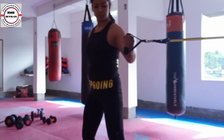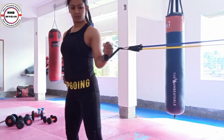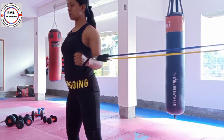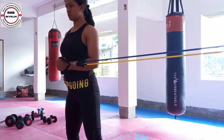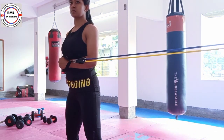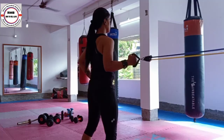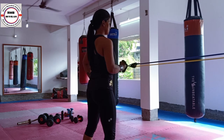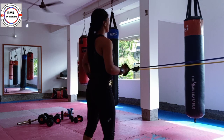I am doing this — pulling the strap out and in. My body is totally stable and I am only moving my hand. This is the strengthening of the shoulders. You have to pull it in a very controlled movement.